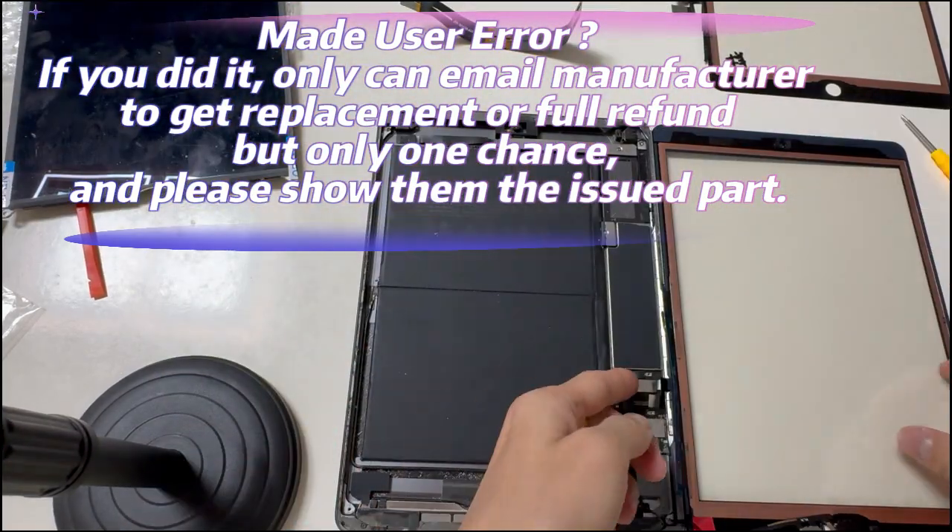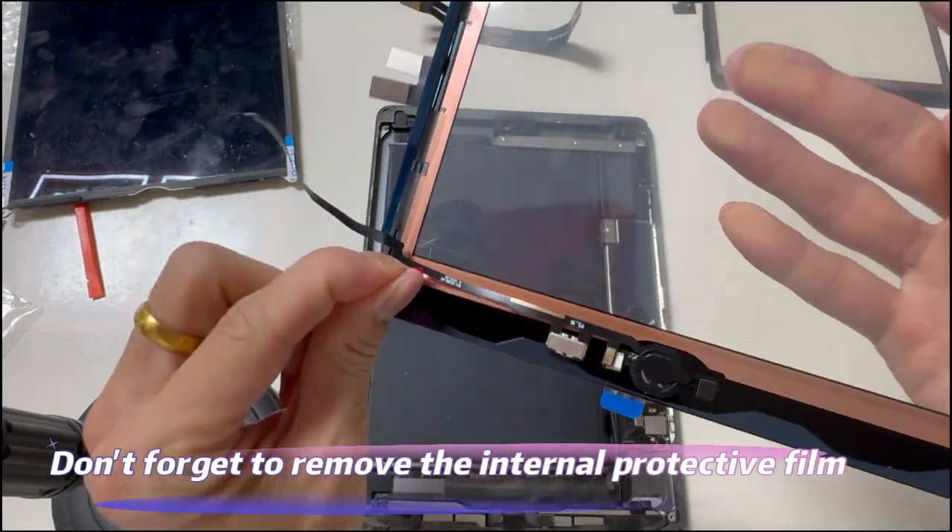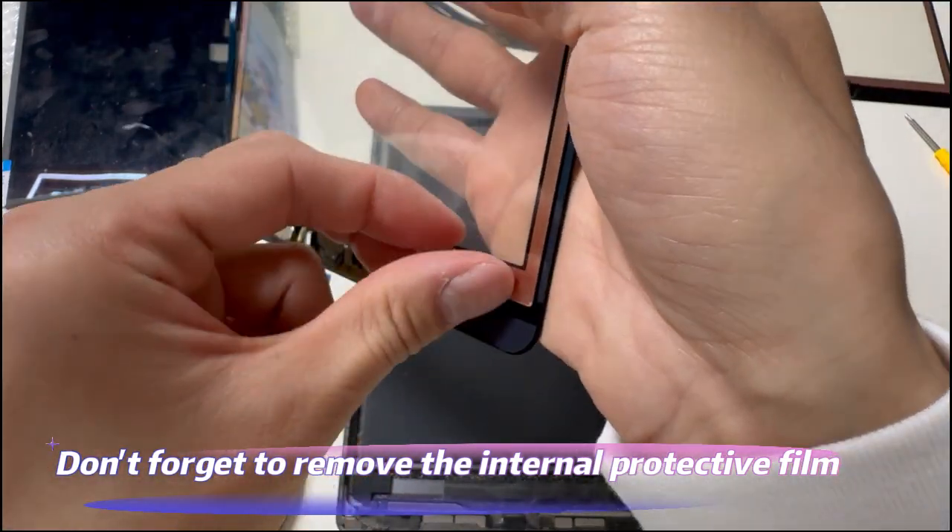If you made a user error, you can only email the manufacturer to get a replacement or full refund, but only one chance. Please show them the affected part. We suggest contacting the manufacturer to solve the problem — they know more.